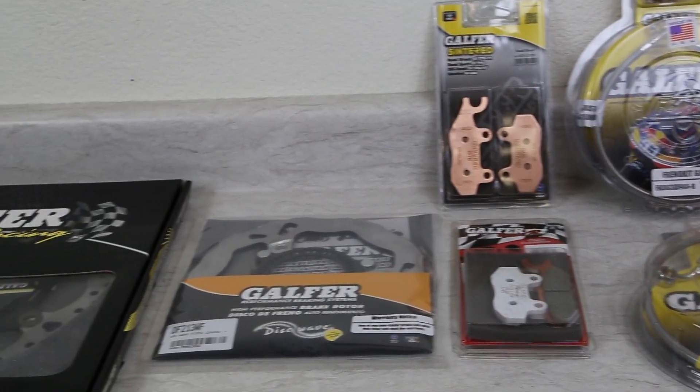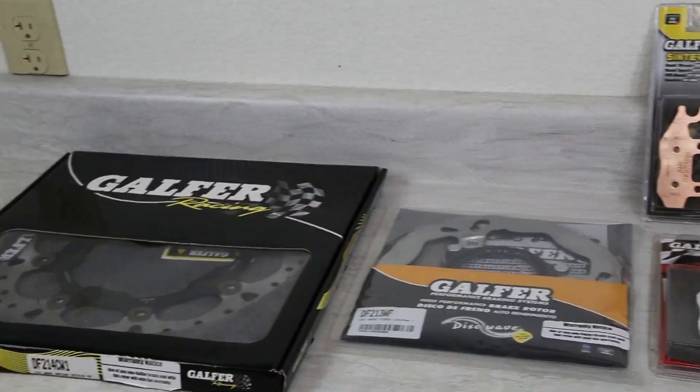Our second kit for the Ninja 400 is our race braking kit. This kit is intended for race use only, and it features some of the same products used by our MotoGP and World Superbike riders.